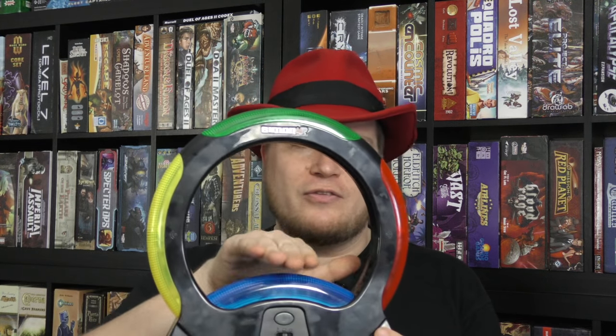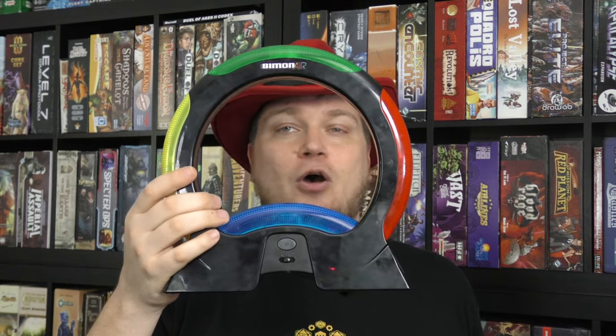Simon Air uses motion sensors, so instead of touching things, you just need to come near these to activate them. And you can do two at the same time. So this is kind of a toy, a game, where you're trying to beat your high score.